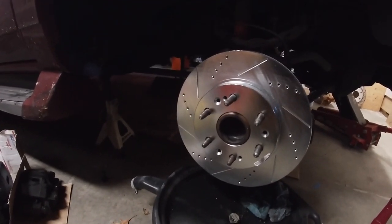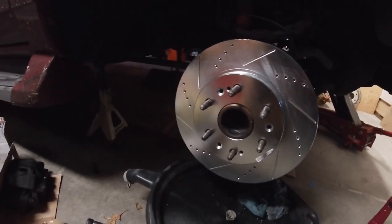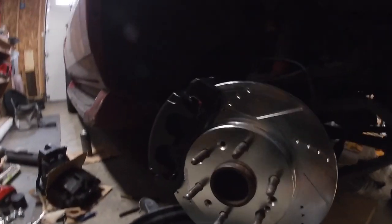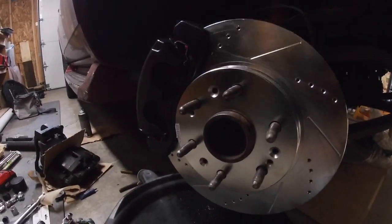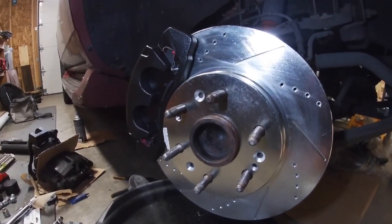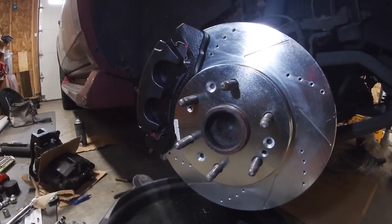For a typical daily driver it really doesn't matter, but it looks really good. I'm just going to leave them all the same way. I got one side on and it looks pretty good. Definitely a lot bigger — way, way lot bigger. I'm happy I went with it. We'll see the ultimate test when it's in motion.